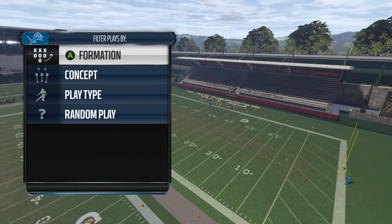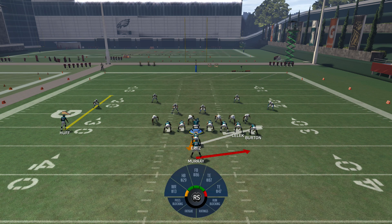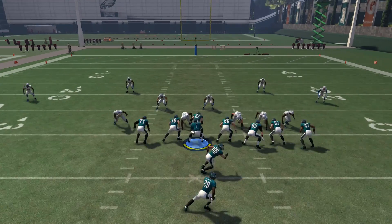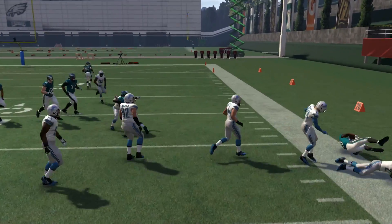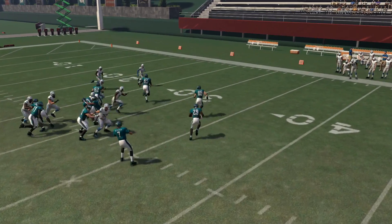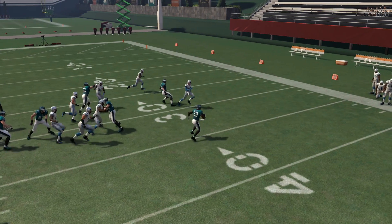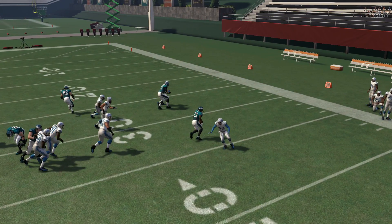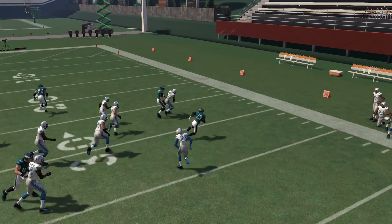We're going to show you a couple of plays on how to do it. The first one is going to be the toss. How you're going to perform the double juke is with the right analog stick on PS4 and Xbox One. Basically, depending on which way you are running — in this example we're going to be running to the right side — you're going to take the right stick and flick it to the right and then to the left real quick. It's a quick double tap: right analog stick right, then left.